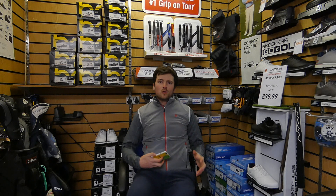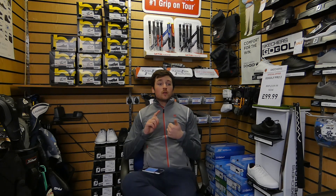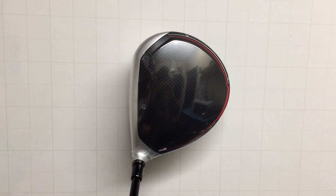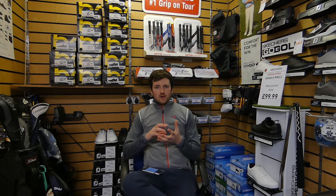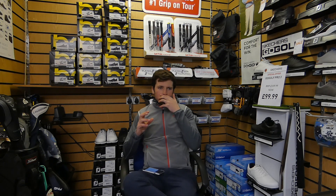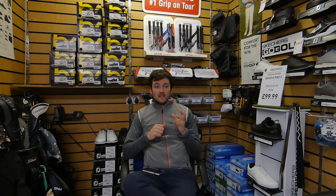Before we get into the data, I want to talk about my opinions and feelings on this driver. Firstly, I love the look of it — I think it looks brilliant. I like the slightly thinner grey line; it frames the face very nicely. Feel-wise, I'm used to a titanium-headed driver and a louder noise, so it was a bit unusual going to the carbon-headed driver and hearing the slightly duller noise. But big fan of it — feels and looks brilliant. Price-wise it's very competitive — I think the M6 is $399, which is around about the going rate at the minute.